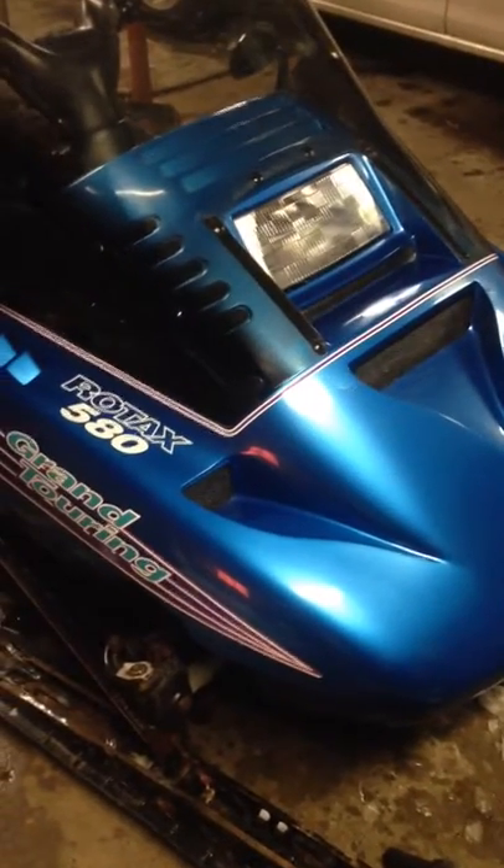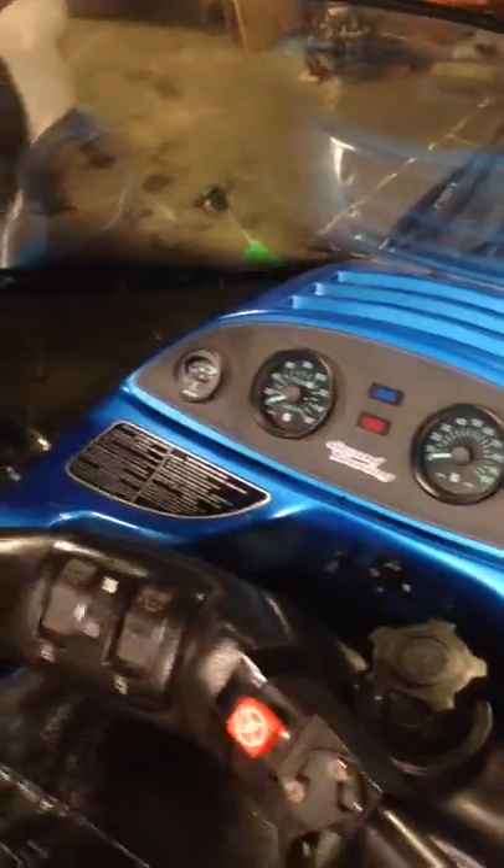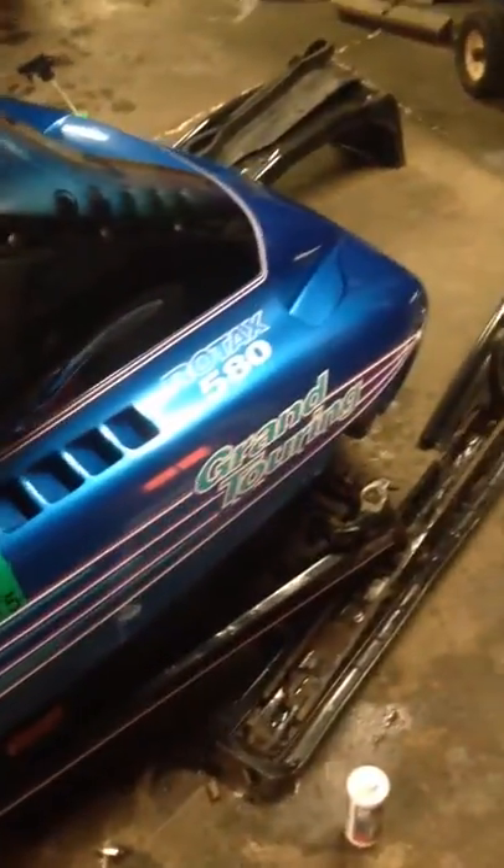Alright, here is my '94 Ski-Doo Grand Touring 580. I kind of cleaned it up a little bit, I'm still doing a lot of stuff on it. It's not perfect, but it's pretty decent. There's actually no rips in the seat — it seems pretty clean. I've got to fix the speedometer, but overall it seems pretty good.